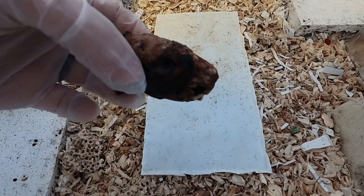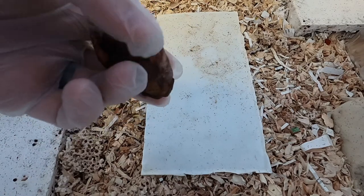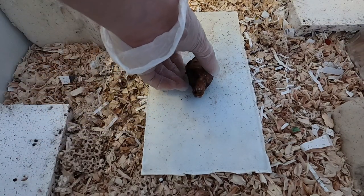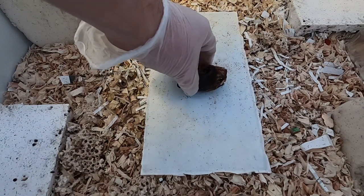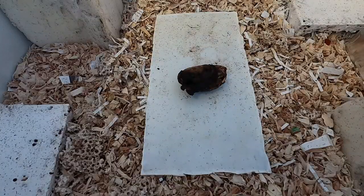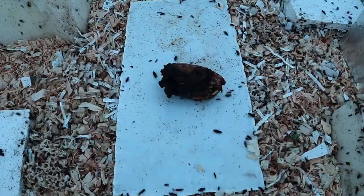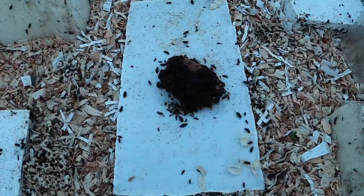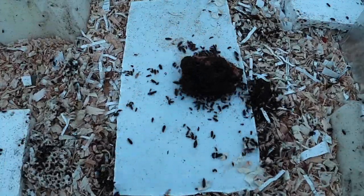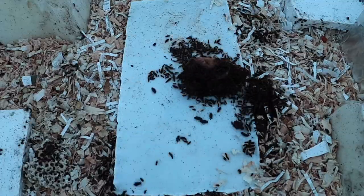Hey guys, welcome back to another video. Today we're going to be doing a muskrat skull right here, just using the beetles that we got from Waxigan Taxidermy. Down below there will be a link for you guys — we have partnered up with them to get you guys a 10% off code. So if you go to their website, give them my email and you will be ready to go with whatever size you would like to get.